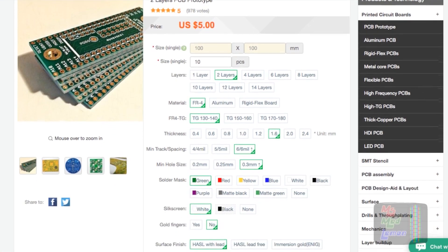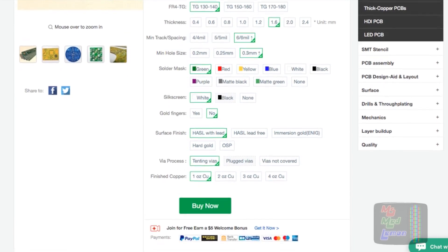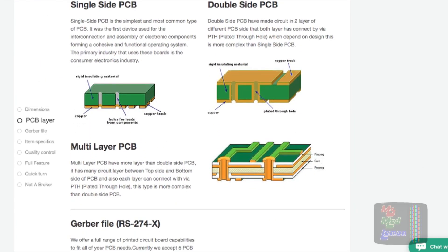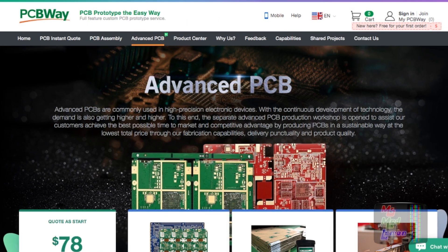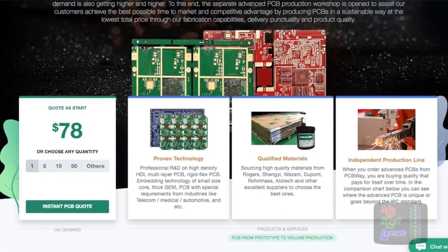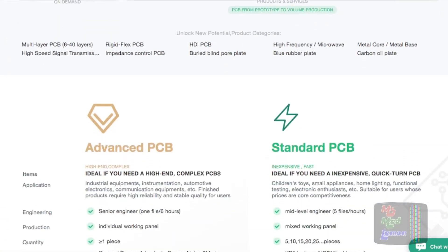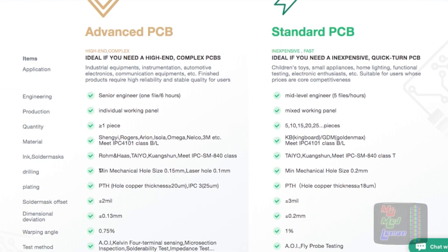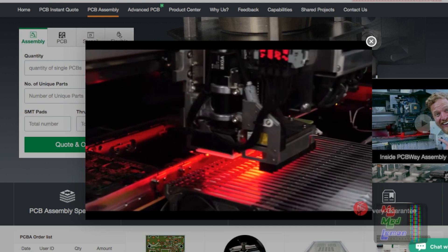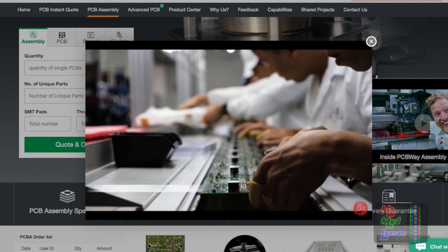I still wanted to design a PCB and get a company such as PCBWay to build it for me. I must say I am impressed with their services and circuit board samples which they sent me. On their website they show a lot of detail with regards to advanced PCB building for high-end and professional projects.